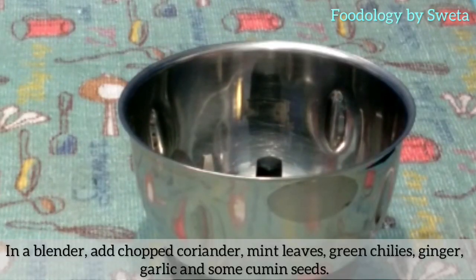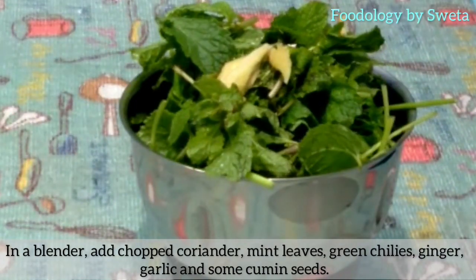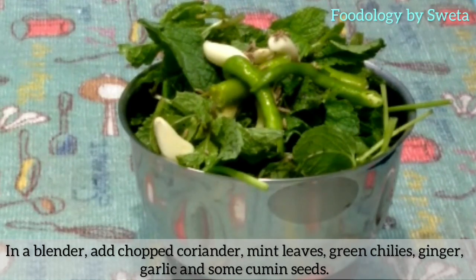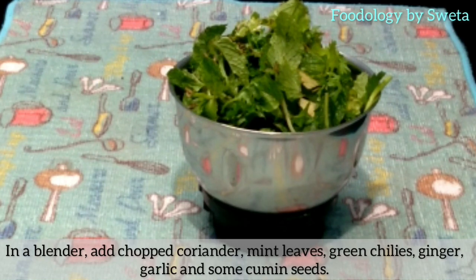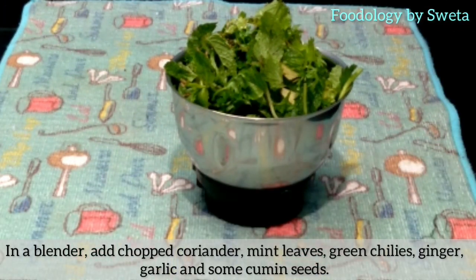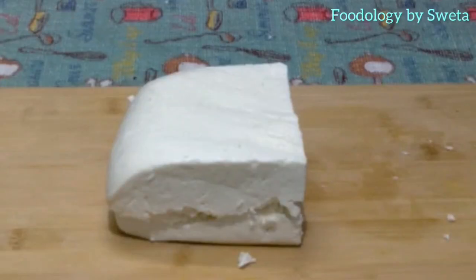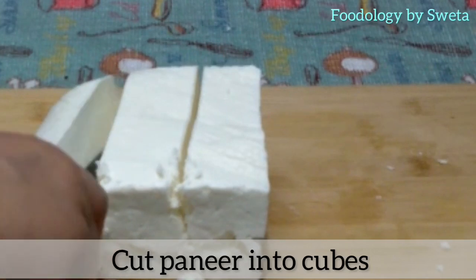In a blender, add chopped coriander, mint leaves, green chilies, ginger, garlic, and cumin seeds. Add salt and lemon juice and blend into a paste. Take paneer and cut it into cubes.